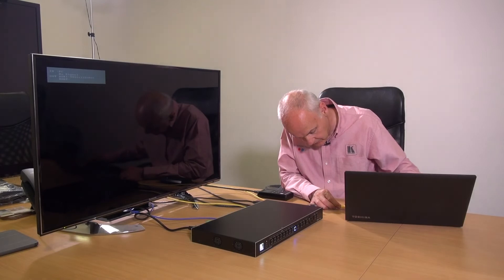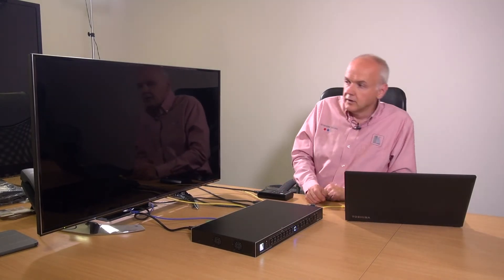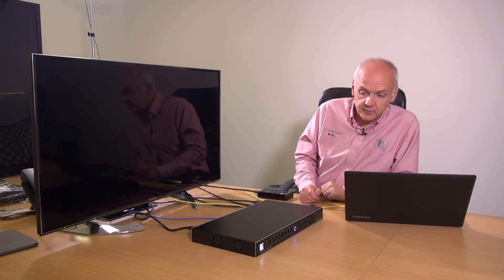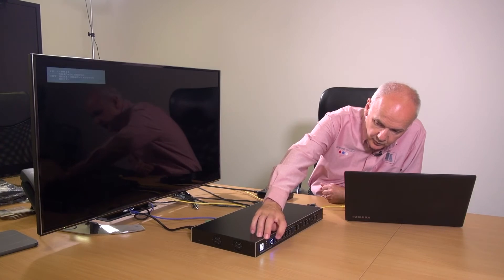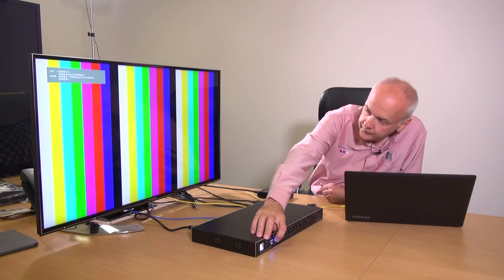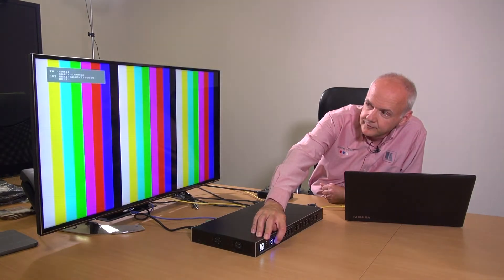Now we're going to do two HDMI switches. Disconnecting the VGA and connecting HDMI on input 2, we switch between HDMI 1 and HDMI 2 and back. As you can see, the average switch time is between one and a half and two seconds.